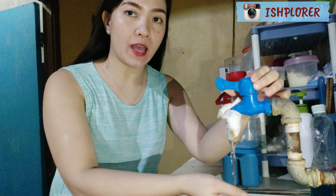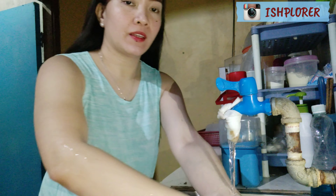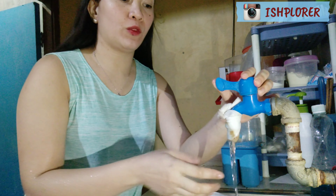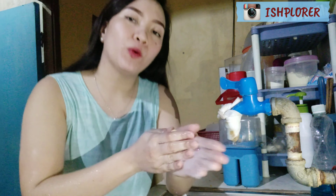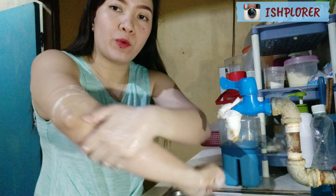The first step is to wet your hands first, up to the elbow. You can use running water only. It should be warm water, but if you don't have a faucet with hot and cold, this will do. After we wet our hands, just put some soap on — up to your elbow.